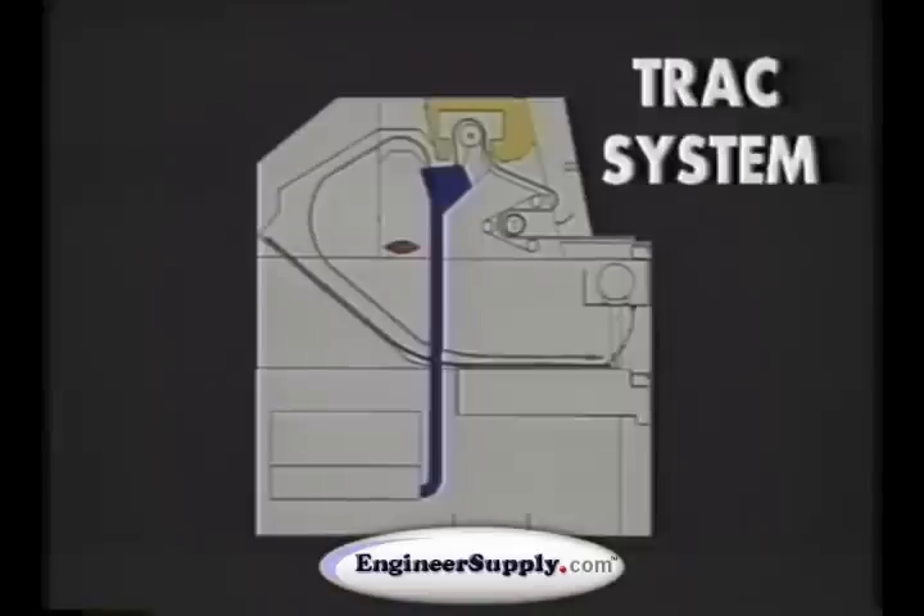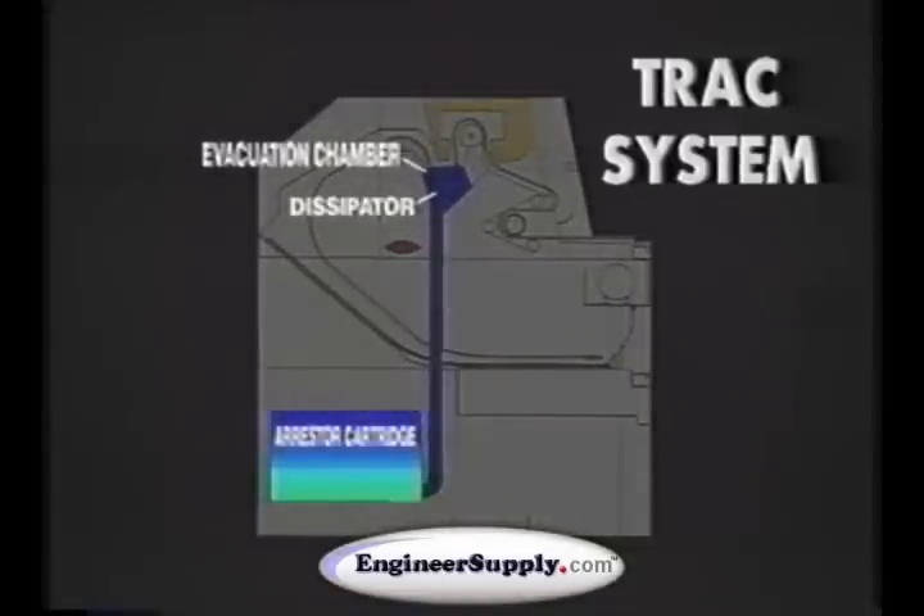Here's how it works. A heated dissipator roller drives ammonia vapors from the developed print into an isolated evacuation chamber. From here, the ammonia arrestor system's high-volume blower transports the ammonia vapors through Diazit's exclusive ammonia arrestor cartridge. The cartridge neutralizes the ammonia vapors and returns fresh air to the room.